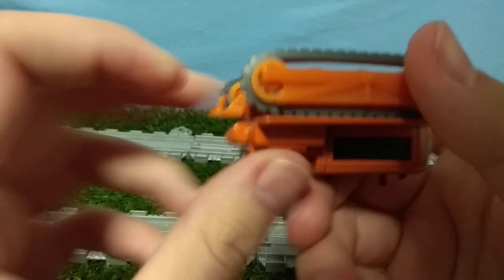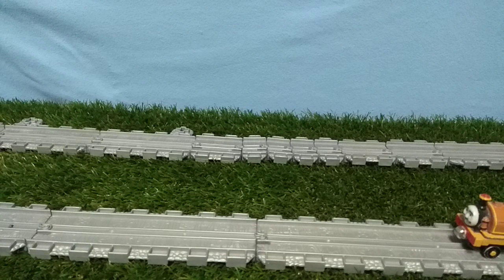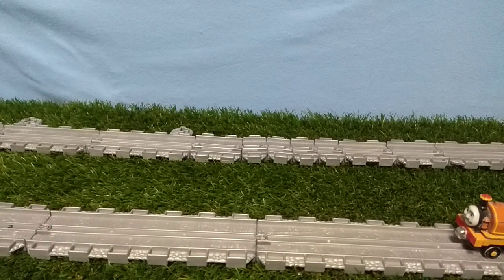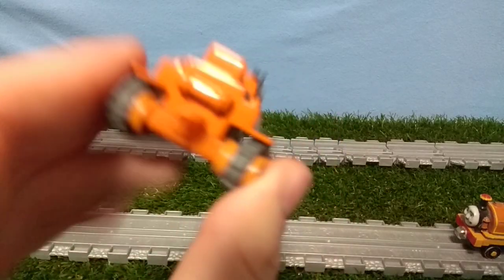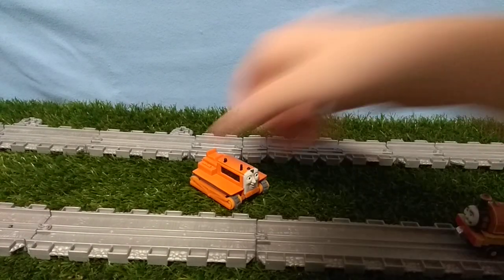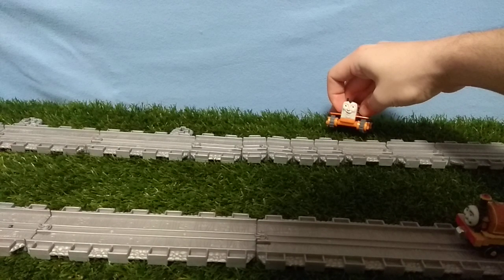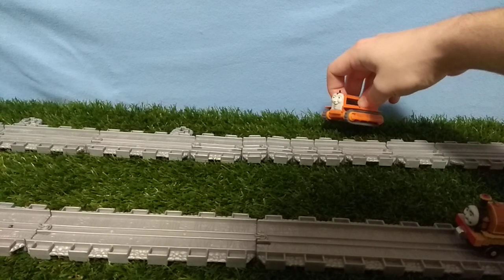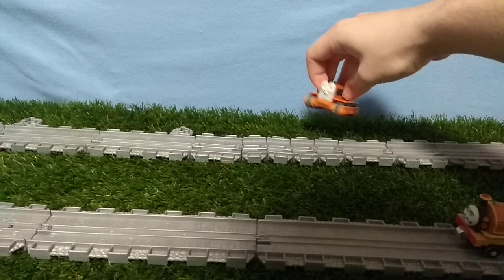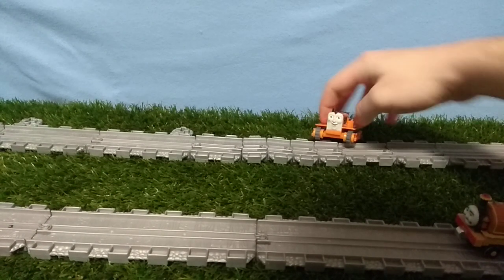I'm not sure if the couplings are supposed to be in this direction or if they're just bent. It doesn't have any stretch marks, so I think this is how it's supposed to be. It's really good in the background. It's really weird seeing this Terence without eyebrows, even though he never had eyebrows — but something still feels off.